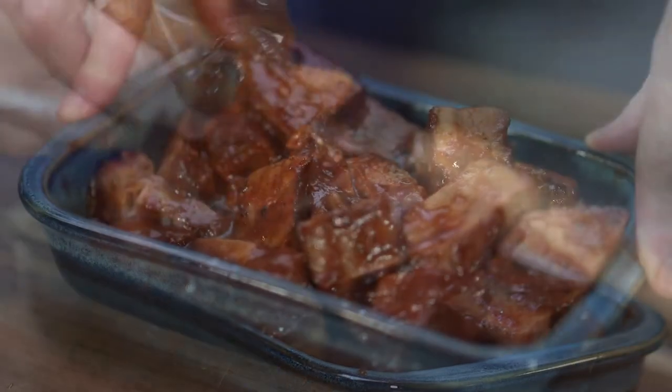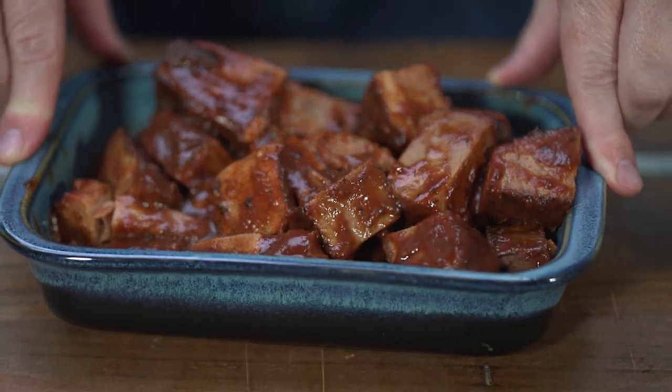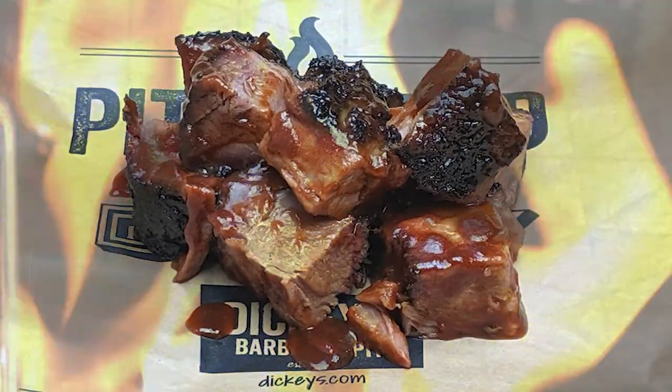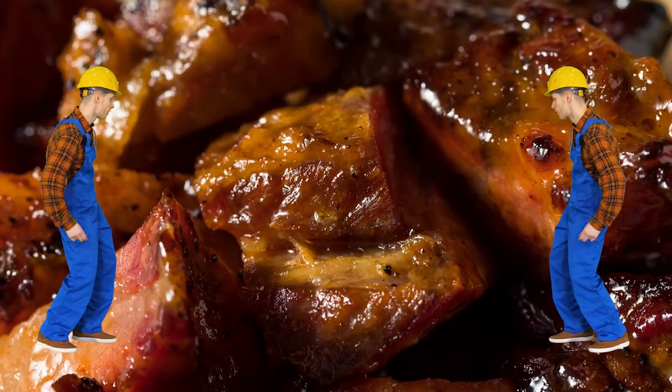I'm gonna put them right here in a very simple little pan just like this. I think I've got them all in there. We've got our pit right here — that is so good. We really believe we've made the perfect brisket burn-in recipe. I'm gonna put this in our grill at about 300 degrees over hickory wood and charcoal, and let it cook for about 45 minutes. When these come out, they'll be about 160 degrees and it is gonna be so amazing.